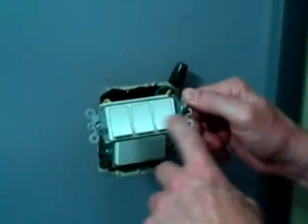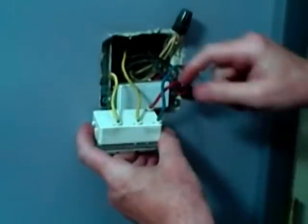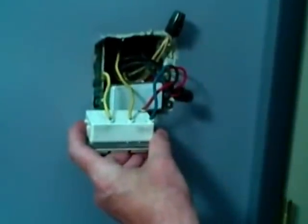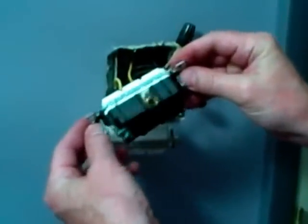I'm going to change a triple switch. I've got three single pole switches connected on one body, and this is an older style where they only had push connectors in the back of the body, and I'm having a little trouble with one of the switches, so I'm going to replace it with a triple switch that has nice, solid screw connectors, and we'll go through the steps.